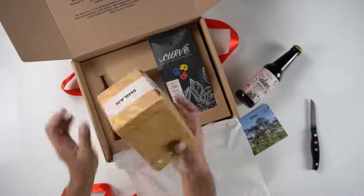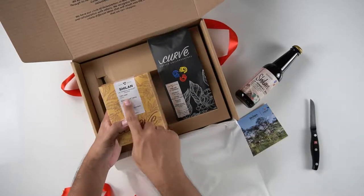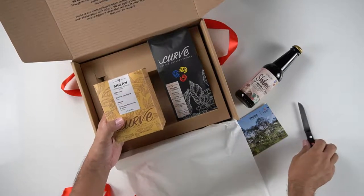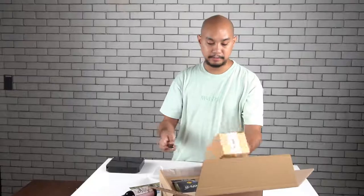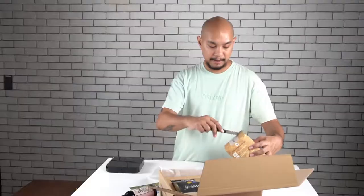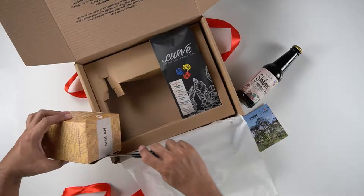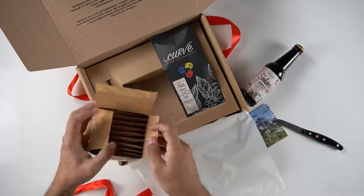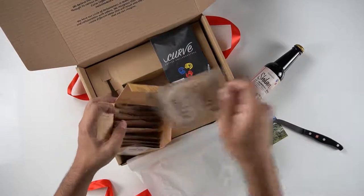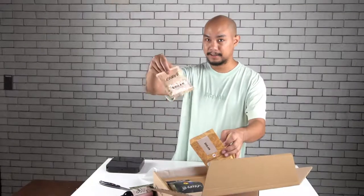And then you have these drip bags. It says Shilan, La Trinidad Benguet. The information: 1,337 meters above sea level, naturally processed. The flavor notes are the same, and it's 100% Arabica. Open up the box and you have these drip packets for doing pour-overs if you don't have a pour-over device.